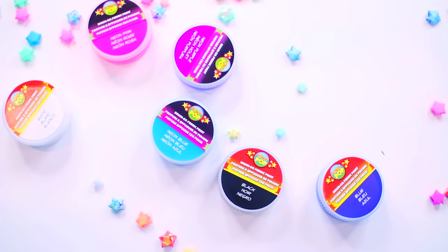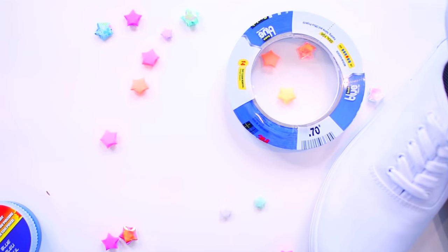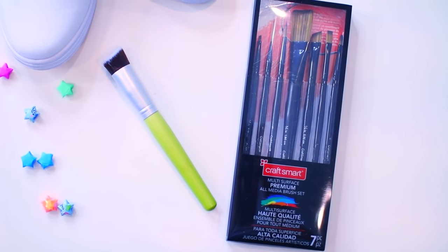I thought it would be cool if I made these — I got them from Target. Basically turning white shoes into galaxy shoes, because we just can't get enough of galaxy here. What you're going to need is a pair of white cloth — canvas? — shoes, some fabric paint, some tape, and brushes or a sponge brush. I'm gonna experiment with the brushes. This is kind of like a Pinterest test DIY because it doesn't seem like it could be too hard, but you never know.